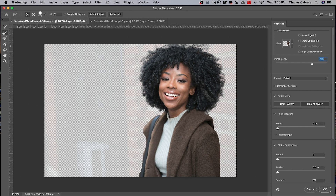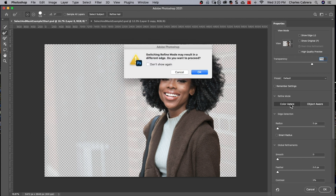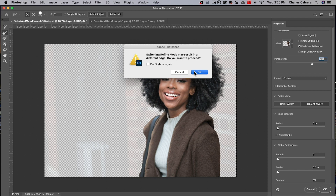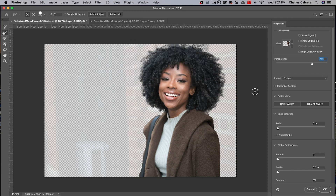You can use these Refined modes in combination with the Refined Edge brush. If I click on Color Aware, it's going to warn me that my edge may change — I'll say OK. I saw a little bit of a change there. Or you can use the other mode, Object Aware, and see which one is better. I think the Object Aware mode was better.